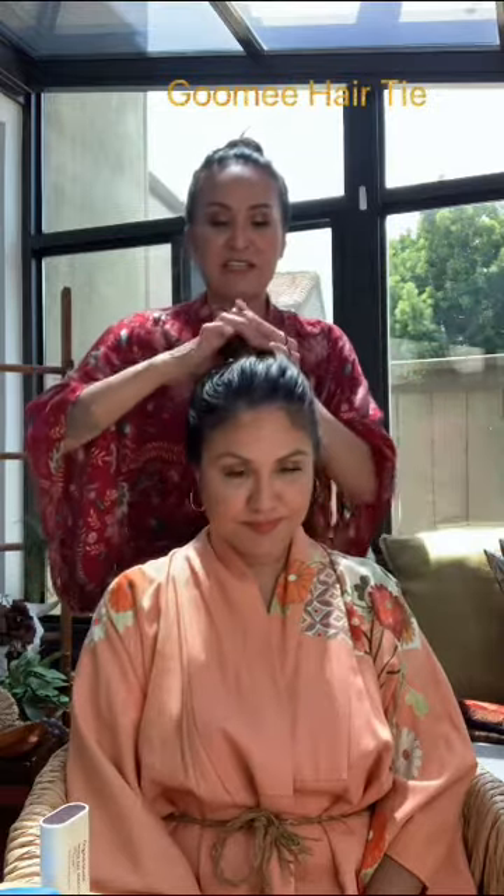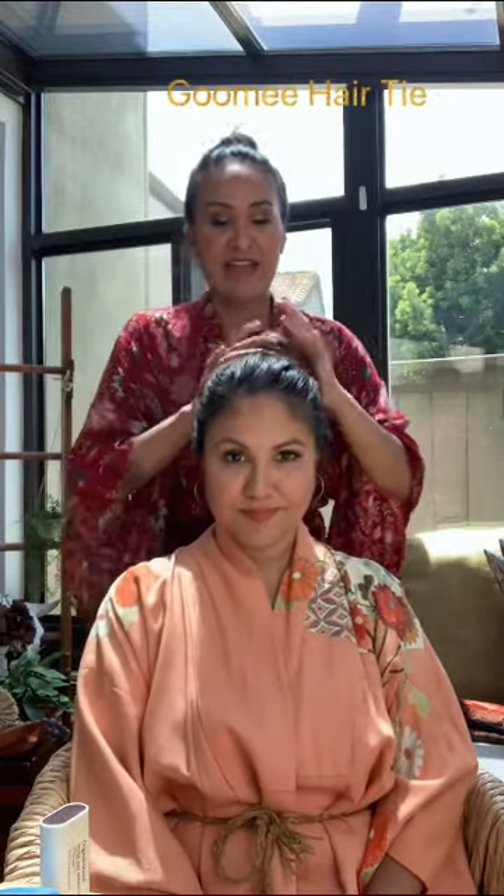If you don't comb it through, you're pretty much only putting a mask on the area where you applied it, so make sure you brush it through your entire head. Normally in the shower you'll just leave it hanging, or you can secure it with a hair clip. I'm going to secure it with a Gumi, which is an anti-breakage, very delicate hair tie. We're going to leave that on for 15 to 20 minutes and then rinse it out.